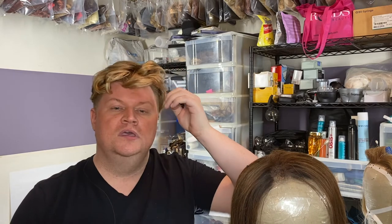I went to beauty school during the day, did drag at night, got my license. You have to be licensed to do hair and makeup in a union. This is a union gig. The union on the East Coast is Local 798 and on the West Coast it's 706.